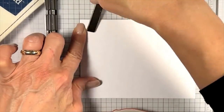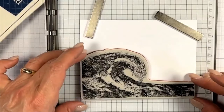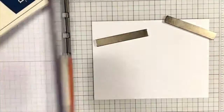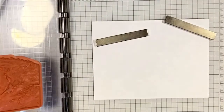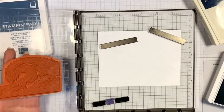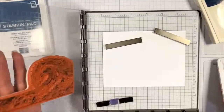Grab your Basic White cardstock cut at five and a half by five and a quarter, position your cling mount stamp, and use those great magnets — those are available in the annual catalog. I'm using the lighter of the colors, Balmy Blue, and I'm just lightly tapping it.